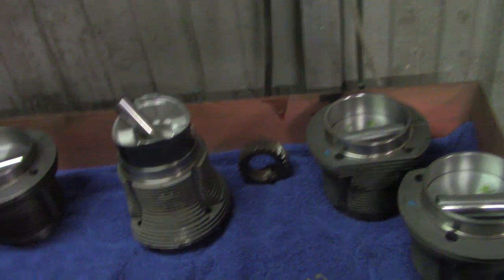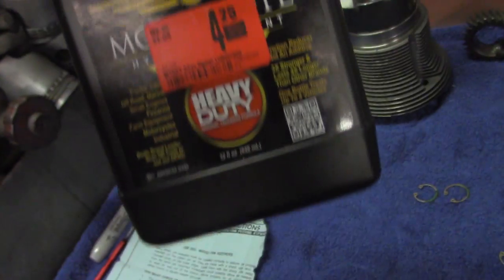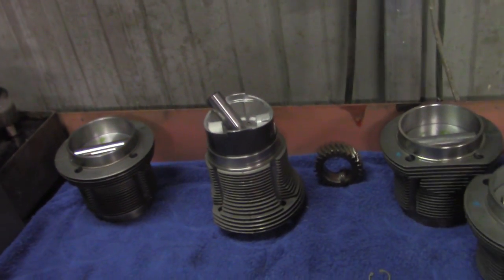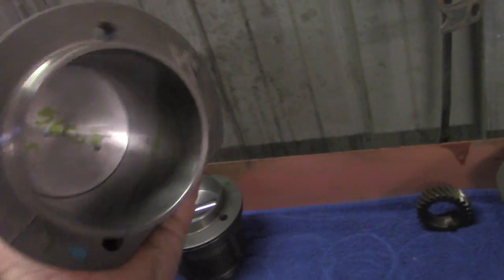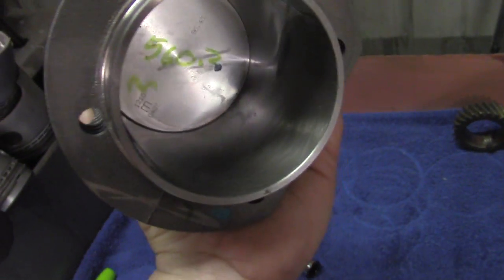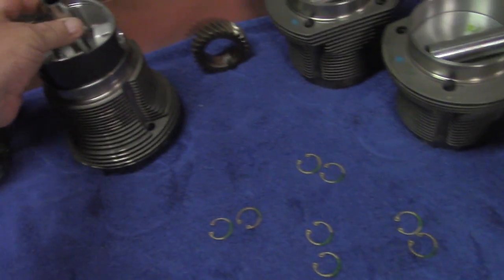If you put assembly lube on that pin, it's not going to float. I use Arrow Shell for assembly, or this other stuff — it's real thin, has a lot of zinc in it, and it's good for assembly. You just want a film of oil on the part. That's normally when you have failure — when you lose your oil film. You can see there's a good film on that cylinder — it was cleaned with soap and water, it was honed, and you can see it holds the oil really well. It'll be more than fine when we fire the motor up. I'll clean that pin before I stick it back in there.